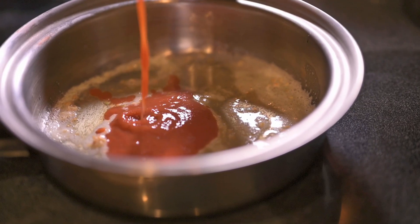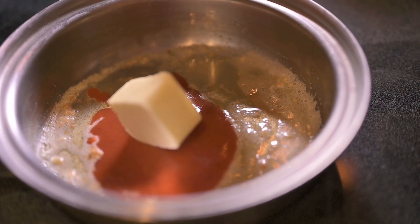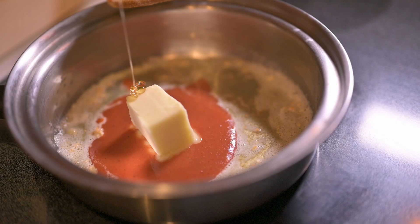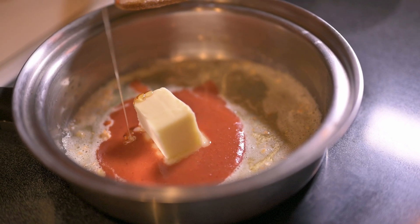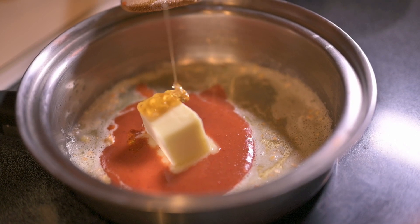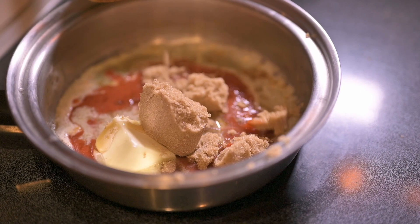I used a half a bottle of Cholula. Three more tablespoons of butter. Honey. And exactly this much brown sugar.